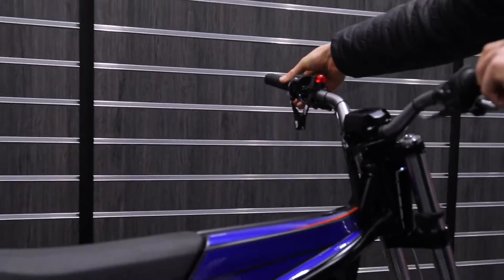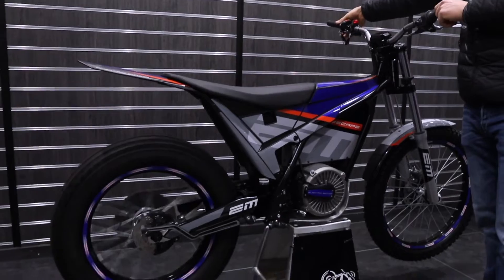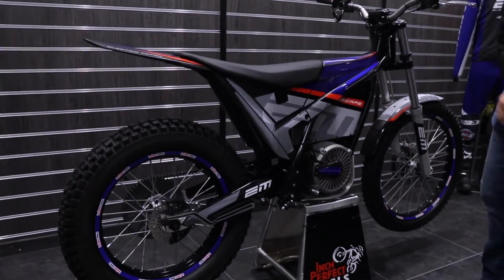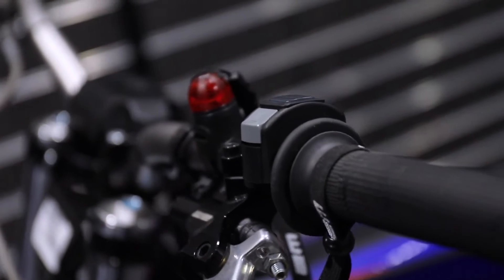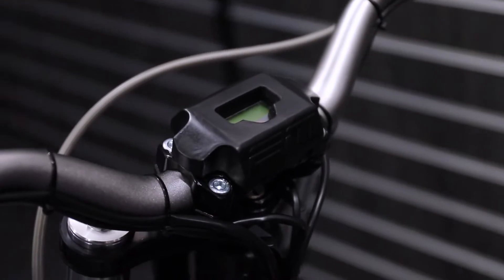It's also got the regenerating brake — pull that in as you're going down a hill and it regenerates power through the motor and back into the battery. So you can get long distance when you're going up and down hills and really utilize the bike's features.